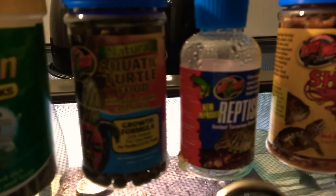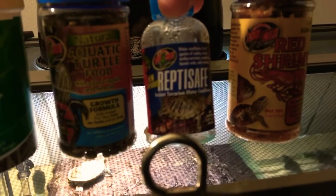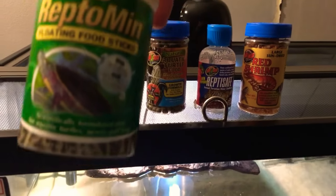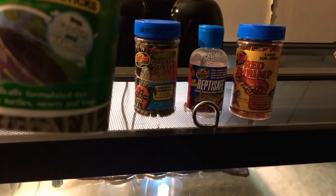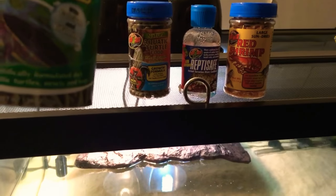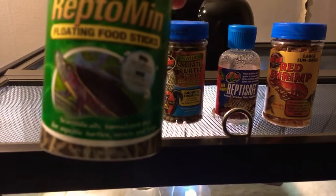Let me zoom in. This one here is empty but I have it up to show you guys — that's not food, that is water conditioner. And then I got some red shrimp. Right here, this is his Reptomen. This is floating food sticks with calcium and vitamin C. It's very good. It's good for all aquatic turtles, so let me open it up and show you guys what it says.